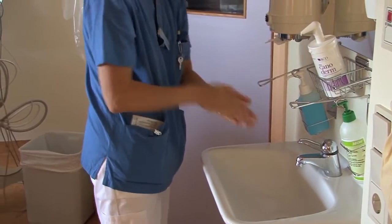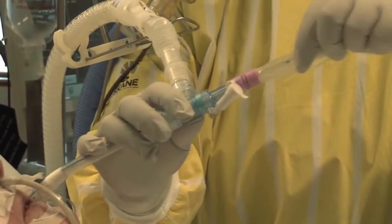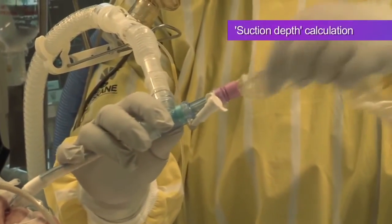Now that we've seen the stages of a typical suctioning procedure, let's look at some in more detail. First, we'll look at determining the required suctioning depth.